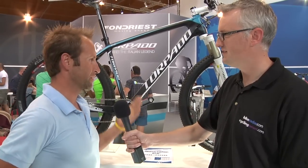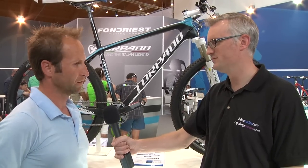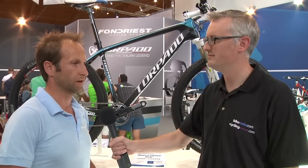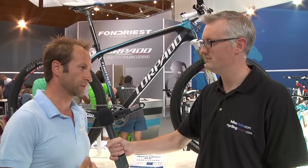This is the choice for Torpado in 650B. It's for agility and lightness like a 26, but with the big wheel like a 29.